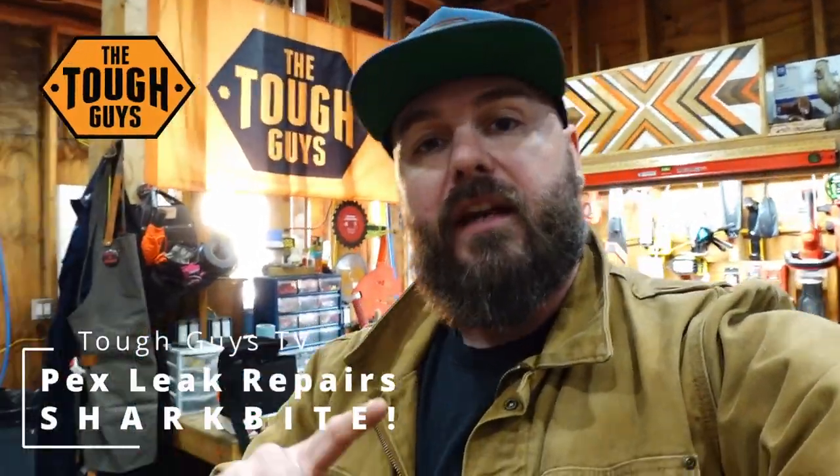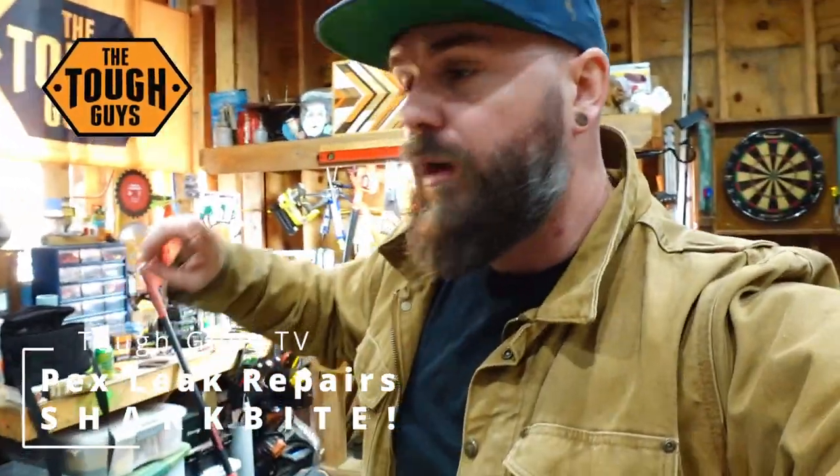Hey, what's up everybody? David here with Tough Guys TV, and this is going to be a super fast episode. We had a plumbing leak on Christmas Eve.